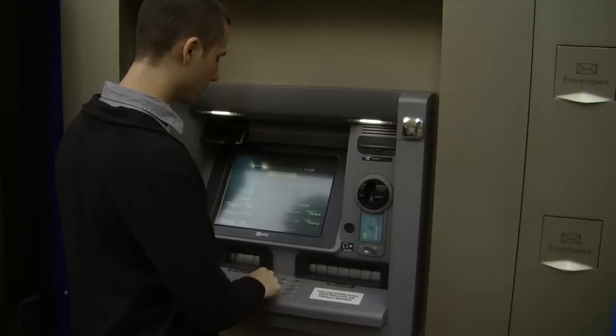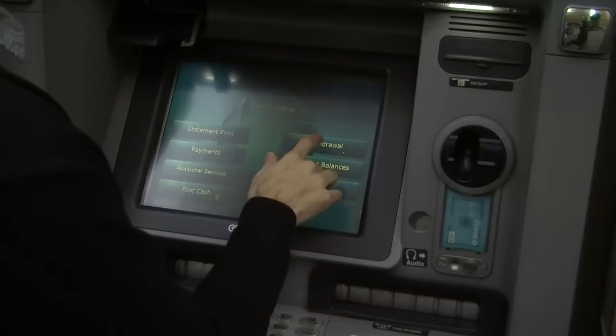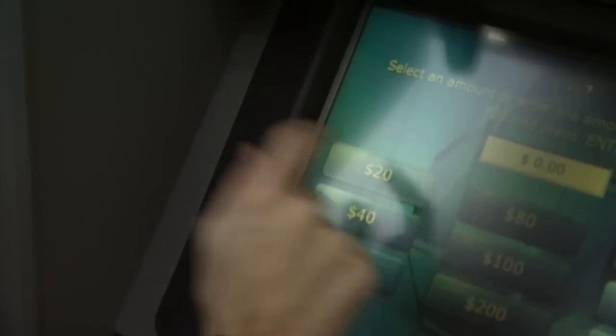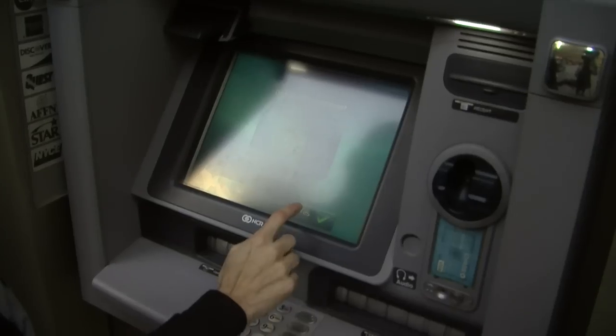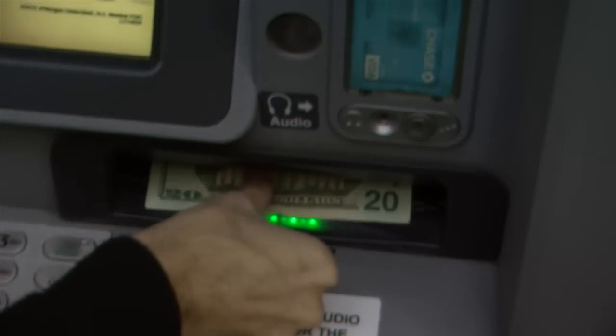Using the keypad, enter your personal identification number and press Enter. Press the Withdraw button on the screen, select your desired amount, and press Yes. Your cash will come out of the slot on the bottom right of the machine.